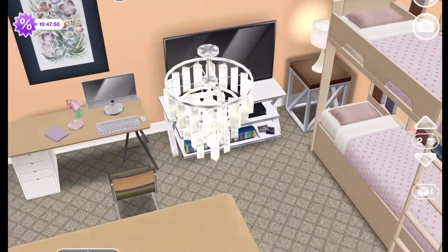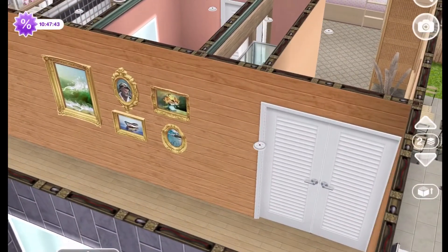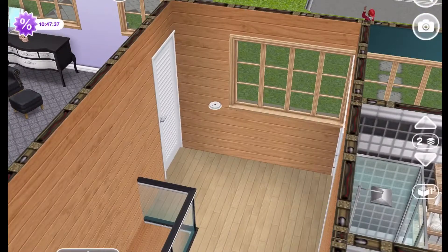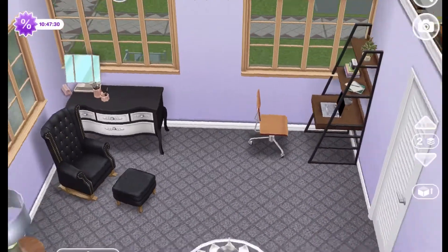There's a little bit of an overview. Now we'll go out into the hallway and I'll show you the guest room. The guest room is toward the front of the house, and this is the doorway on your left that goes into the guest room.